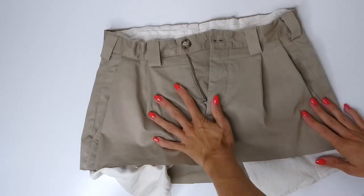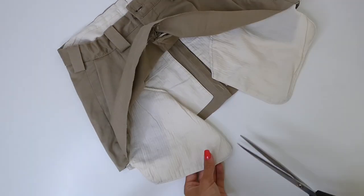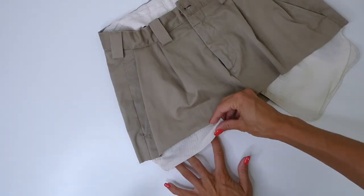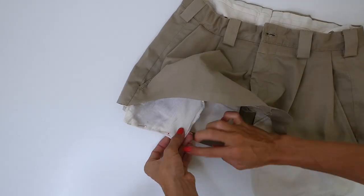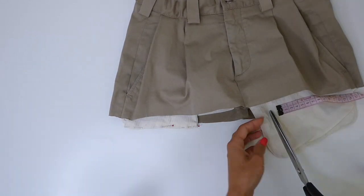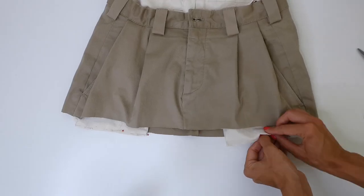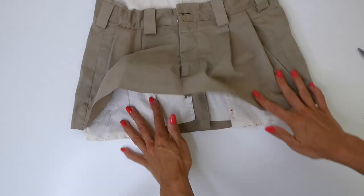Now moving on to the final step. As you can see, my pockets are poking through a little more than I'd like, so I'm going to use the same technique that I did before by cutting away the excess and just folding in the seam allowance and pinning it down. And then I'm going to do a top stitch all along where I pinned. Again, it's important to use your measuring tape for this phase to make sure that you're cutting the pockets to be the exact same length and width. And when you're happy with the way they look, you can do your top stitch on both sides.